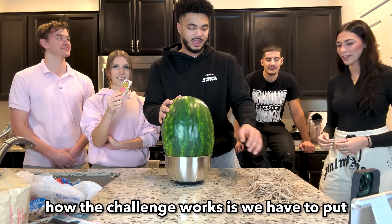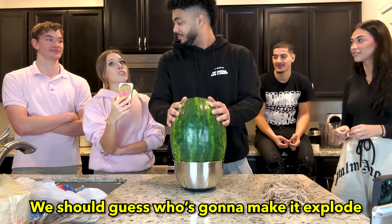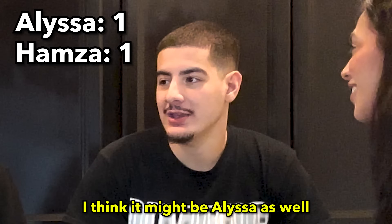How the challenge works is we have to put as many rubber bands on the watermelon as we can until it explodes. What should you guess who's going to make it explode? I guess Alyssa. I guess Hamza. I think it might be Alyssa as well.